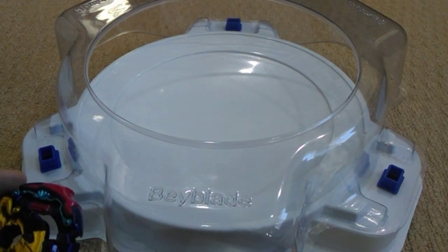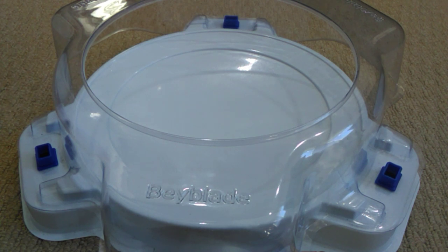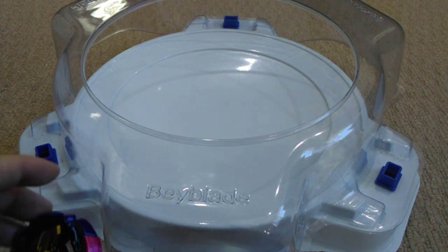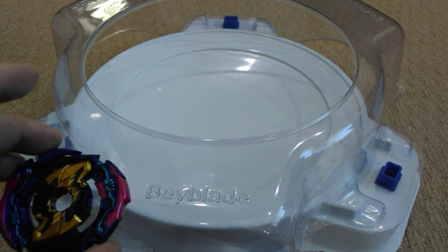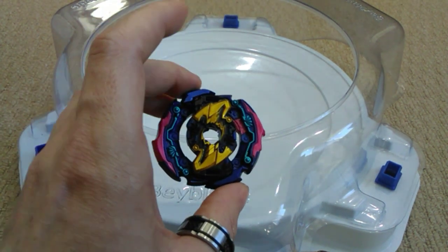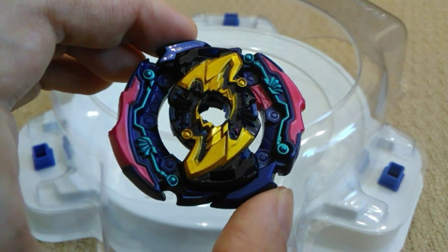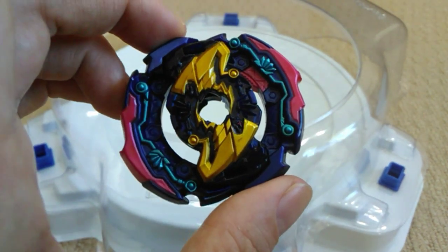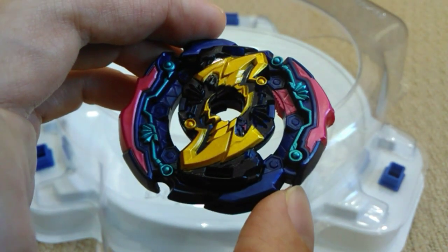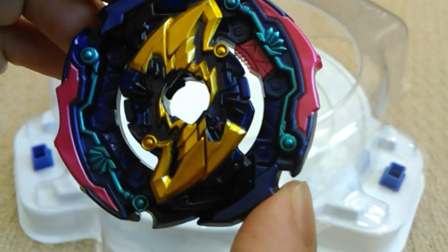Hey everyone, back again today with another how-to video. Today I'll be talking about putting your stickers on your Beyblades. Normally this would be a pretty straightforward procedure if you're the person that puts their stickers straight on after they've opened the packaging. But if you're like me and you tend to want to just get stuck into playing with the Beyblade first and then worry about your stickers later, this video will probably come in handy for you.